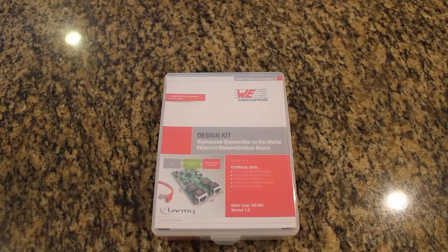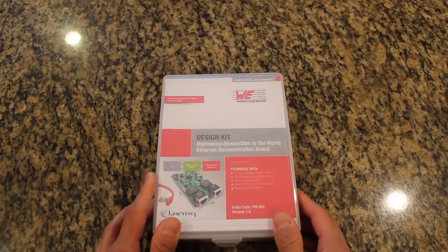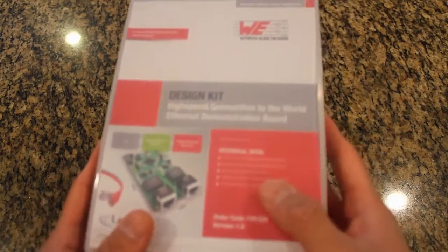First, unboxing the kit. The High Speed Connection to the World Demonstration Kit, Worth Part Number 749-020, comes in a nice, durable, and solid clamshell case with a flip-up open top. It is very good for traveling and ensuring your contents will not be damaged when you are on your sales calls.